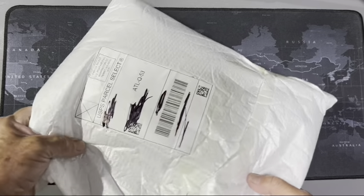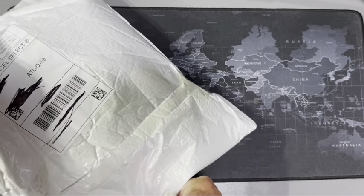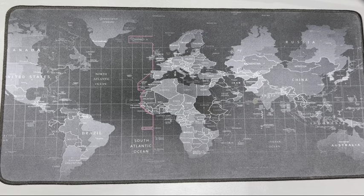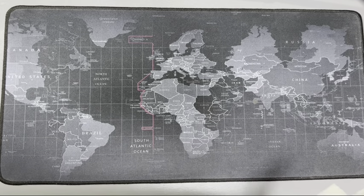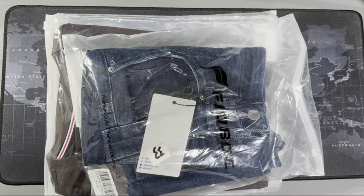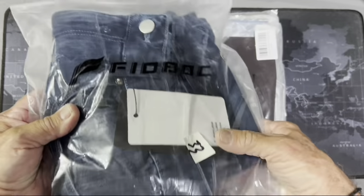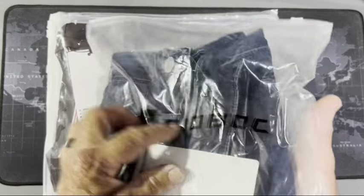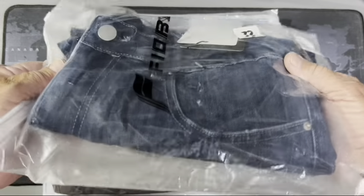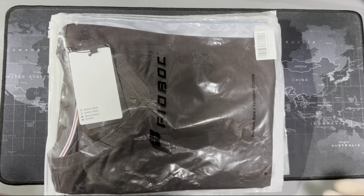From what I had before, they really packaged this stuff up great. Let me cut this open and pull it out. This is a heavy package — wow, check that out! These are the stretch jeans, this is the dark blue. Last time I got the light blue. Those jeans are fantastic. I've worn my light blue several times and they're super comfortable. I'm going to set that off to the side.